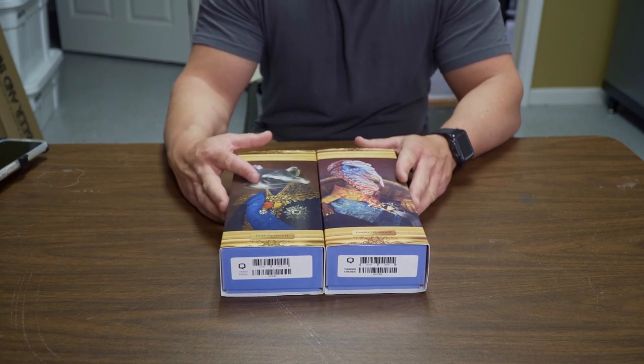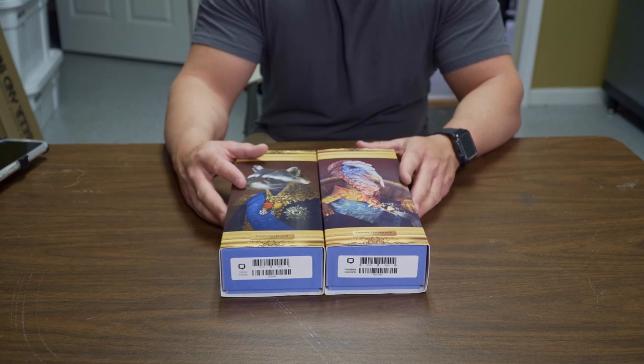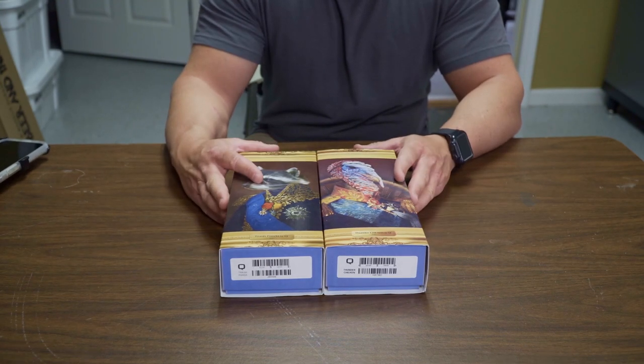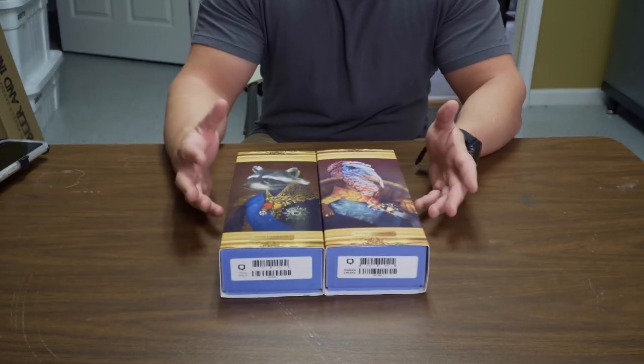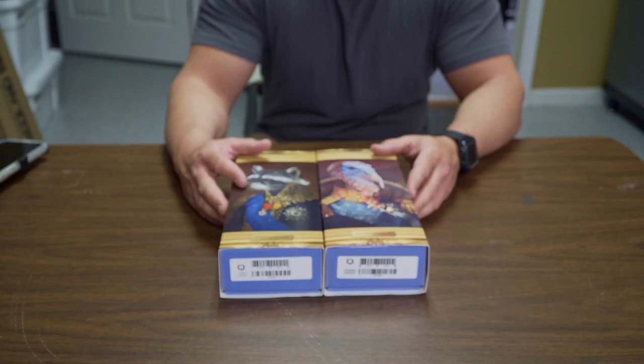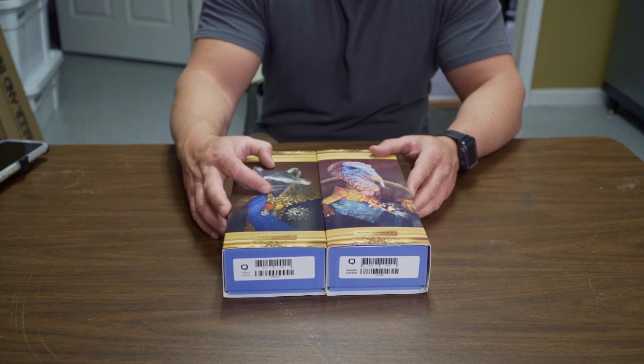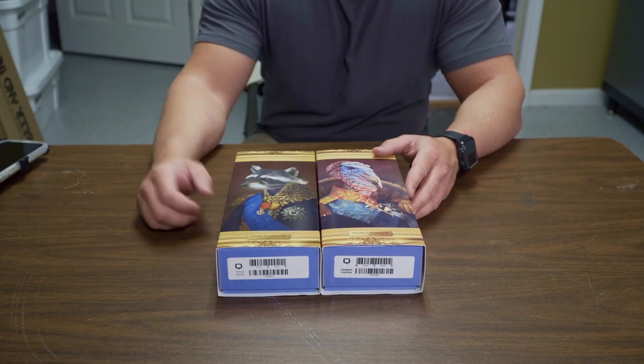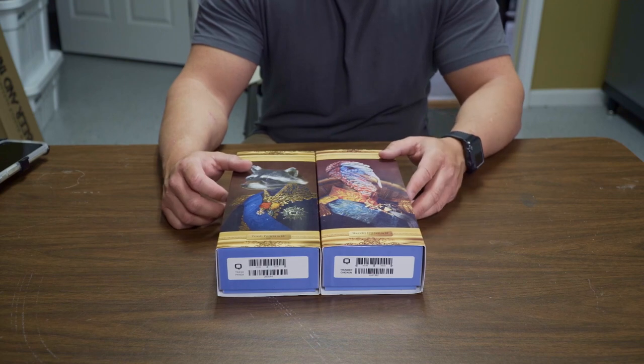These are their flagship suppressors — basically their standard do-it-all AR bow gun suppressors, mainly used for AR type platforms. We've got their standard suppressor, which is called the Trash Panda, and then we've got their L version, which is called the Thunder Chicken.